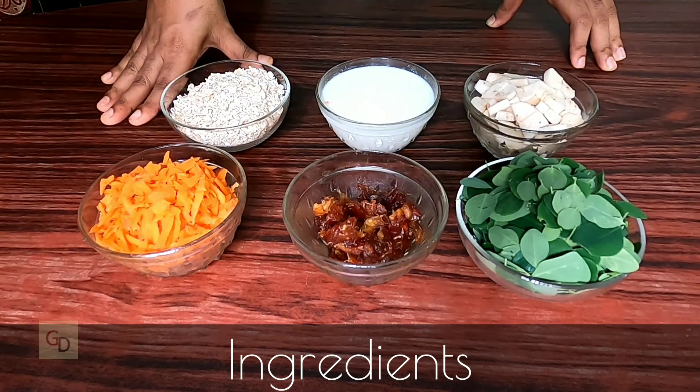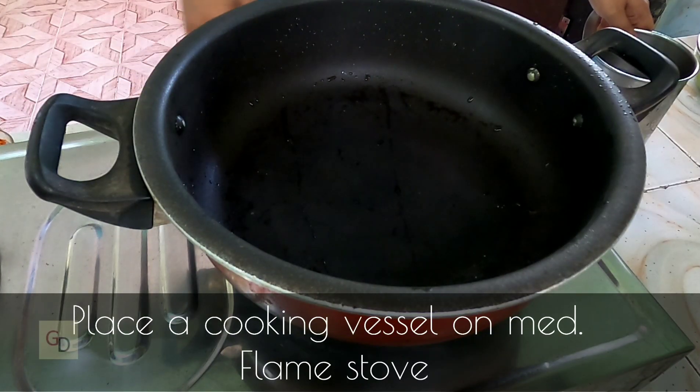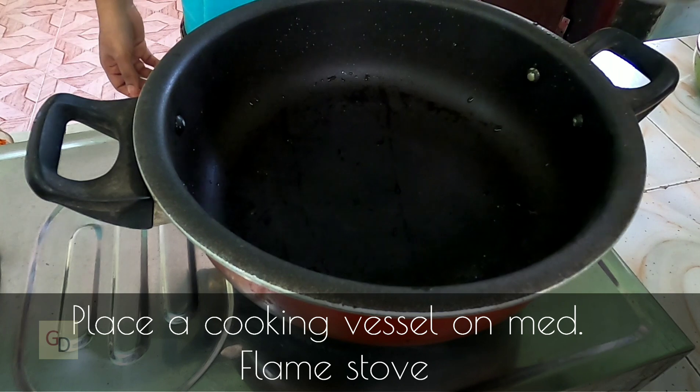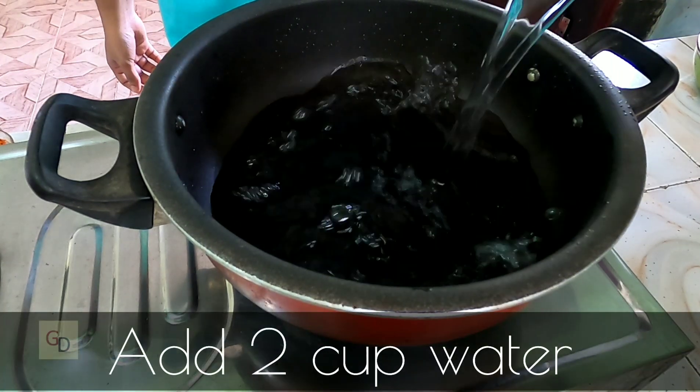Let's get started. Now we put a knife in the middle, we put a medium flame, we put two glasses together, and we put the food in the middle.